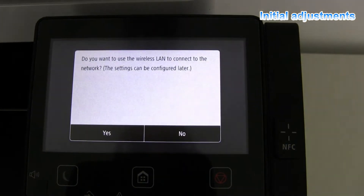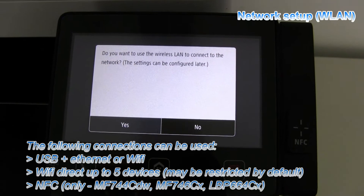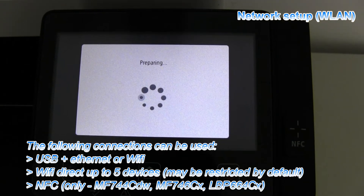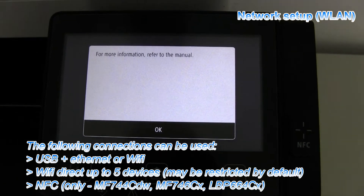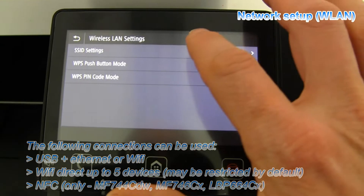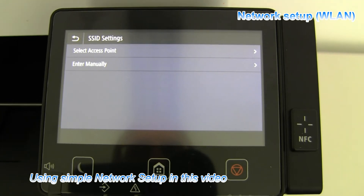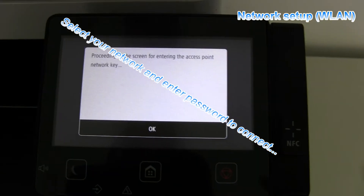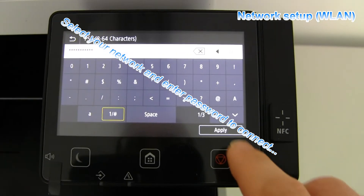In the next few steps I will connect my printer to my wireless network. Here are the possibilities on how to connect with these printers. I will use the simple network setup in this video. Select your wireless network and enter the password to connect.